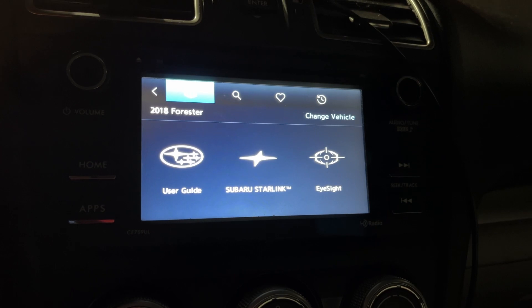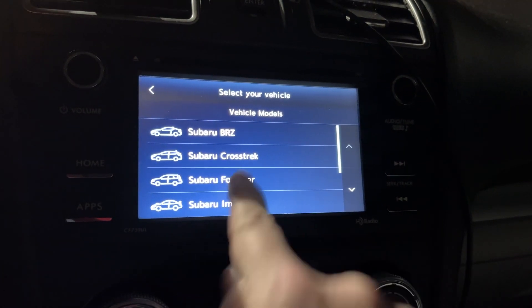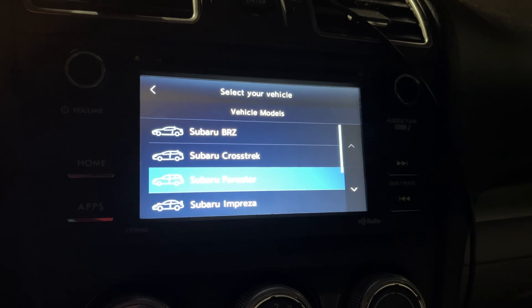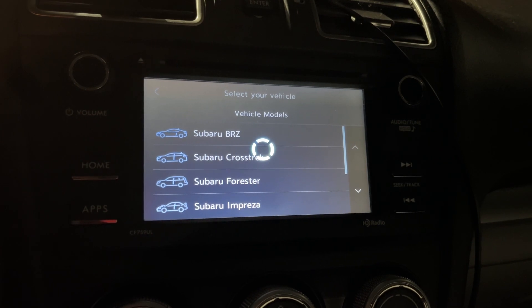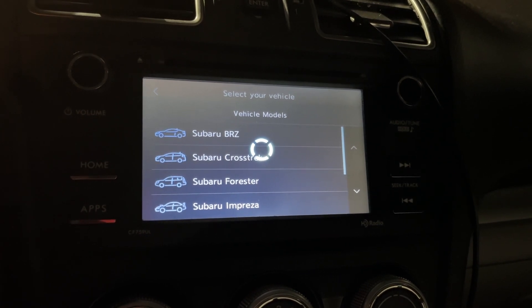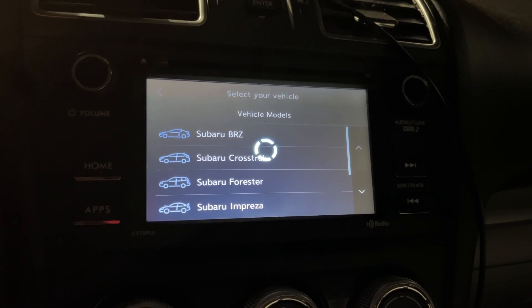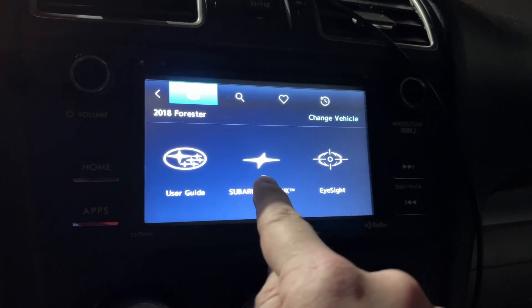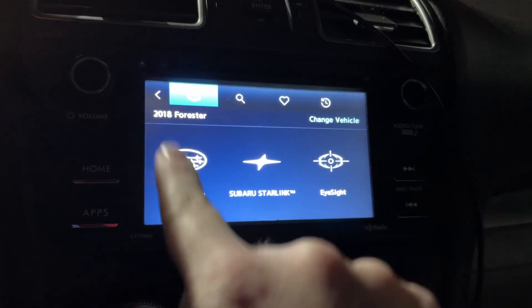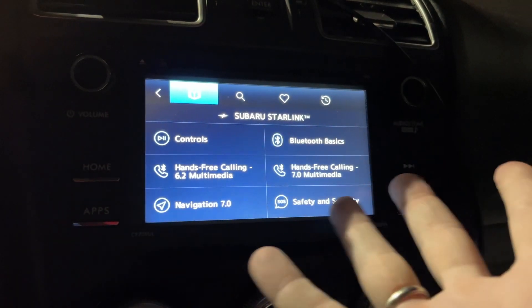I better learn how to use this thing, so I'll go back a couple times. I guess too far. Pick the vehicle, and then you wait for a while, and then you wait for a while, and then when you're done doing that, you can tap on Starlink — which, by the way, is the application I'm using to even see this — and maybe I want to learn about some of the controls.